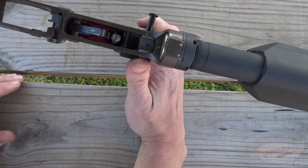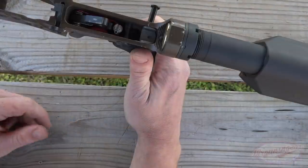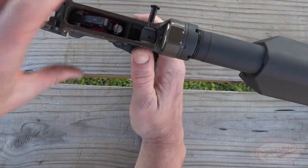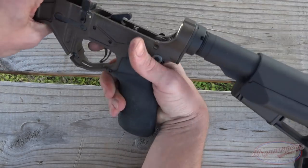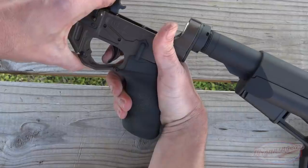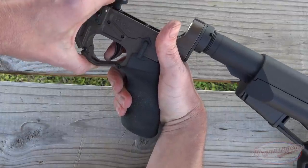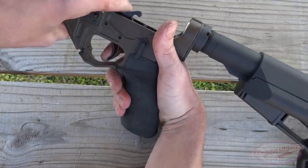The trigger that comes on this version of the rifle is the Elftmann Tactical drop-in trigger. It's adjustable from two-and-three-quarter pounds down to four pounds; mine is set at four pounds, which is about as light as I like for a combat-style trigger. There is literally no take-up at all - you just apply pressure to the trigger shoe and it releases. Very crisp, very tactile, audible reset. It's definitely a nice trigger without question.